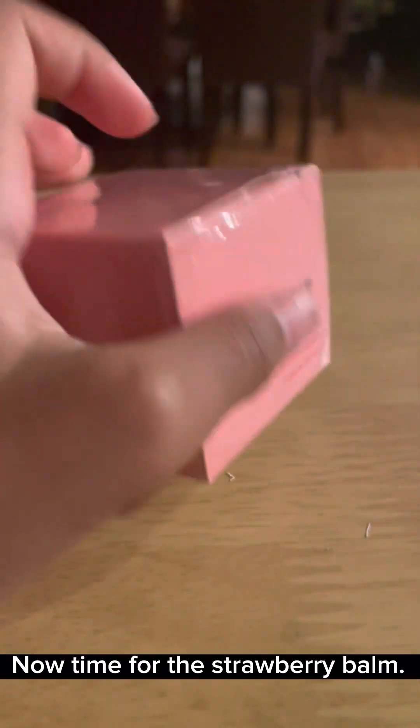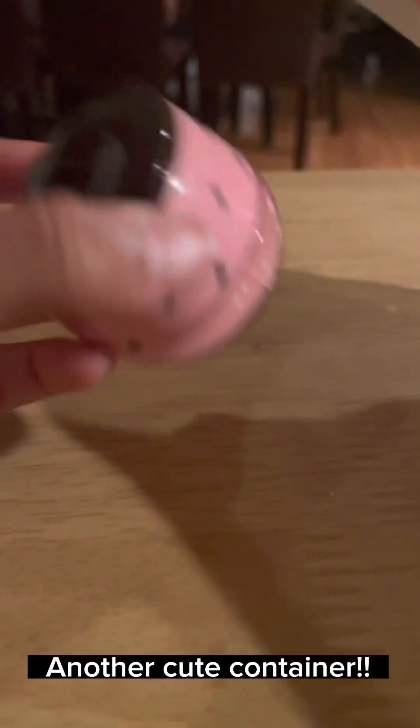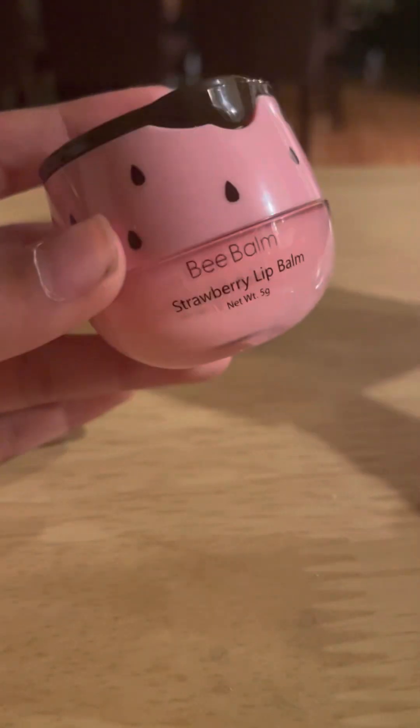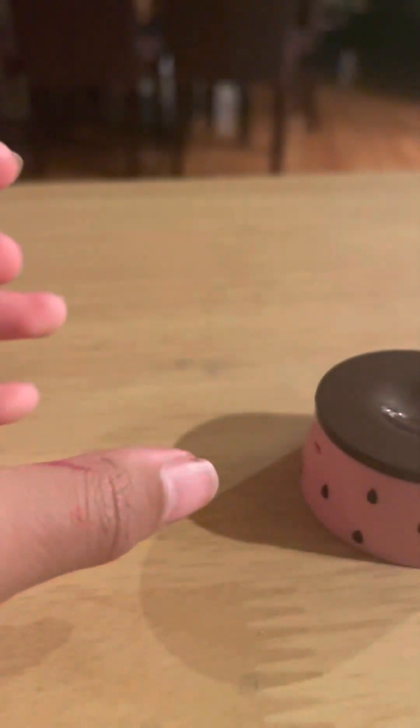Now time for the strawberry bomb. Oh no, I ripped it. And did I rip the other side? Oh, you know what? I'm just going to open it. Another cute container. Smells good.